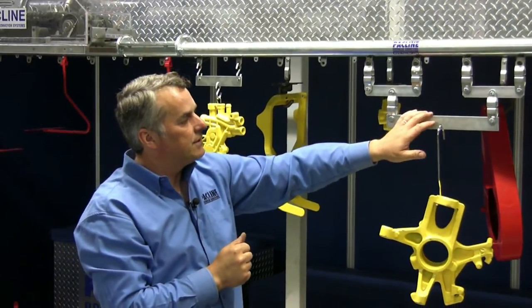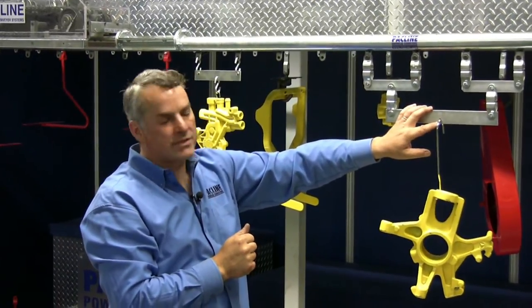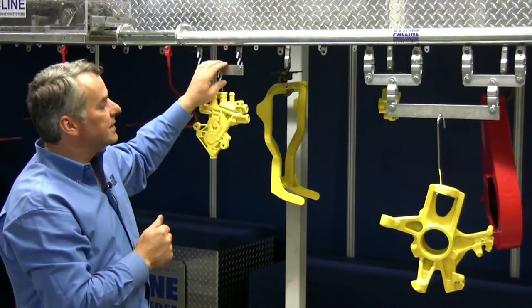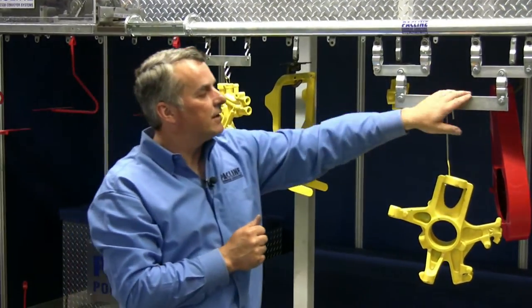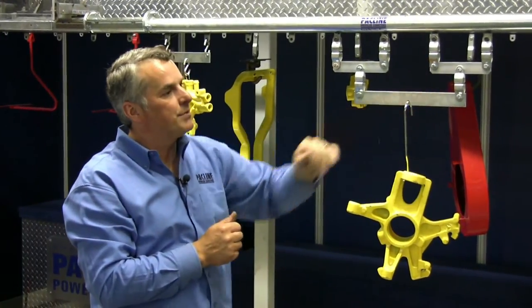These are standard chain attachments that PacLine offers. This is a 100 pound capacity, two pendant load bar. This is a 200 pound capacity, four pendant load bar.